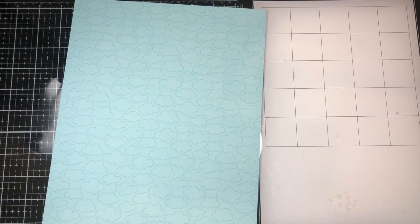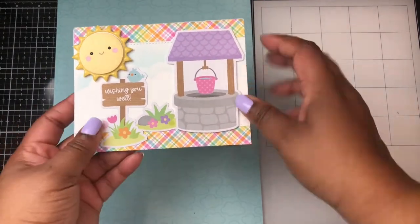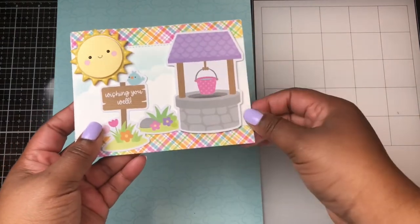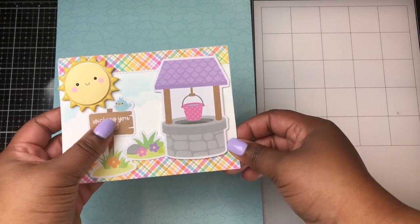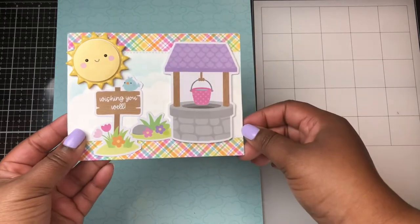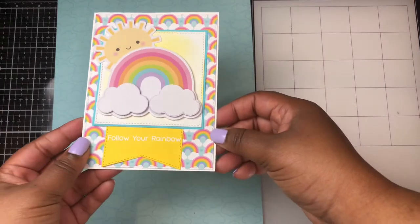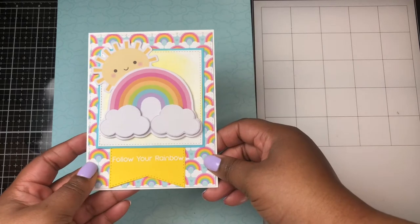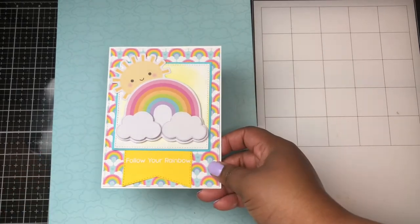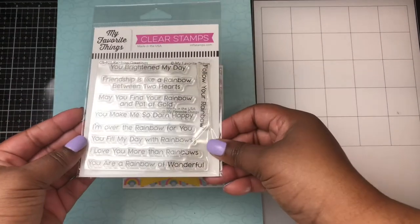The next card isn't using any dies from my stash — it's simply using a lot of the ephemera pieces from the collection and one of the doodle pops. I think it's so fitting to say "Wishing You Well" with the well ephemera piece. The next card is again using more of the ephemera pieces. I created a little sun ray in the back with some distress ink, and the sentiment "Follow Your Rainbow" comes from the My Favorite Things Rainbow Greetings stamp set.